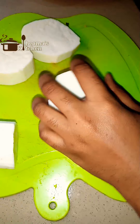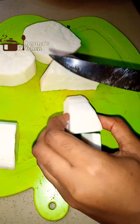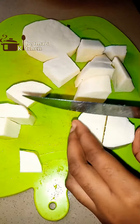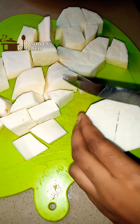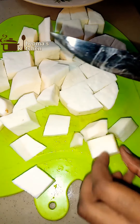I have my already peeled, washed and sliced yam, which I'll be cutting into smaller sizes. If yam is not readily available, you can also make use of sweet potato. Just make sure you don't overcook them because potatoes cook faster than yam.